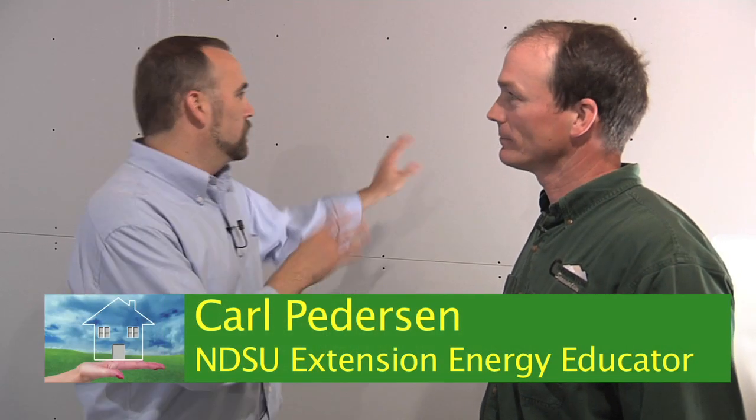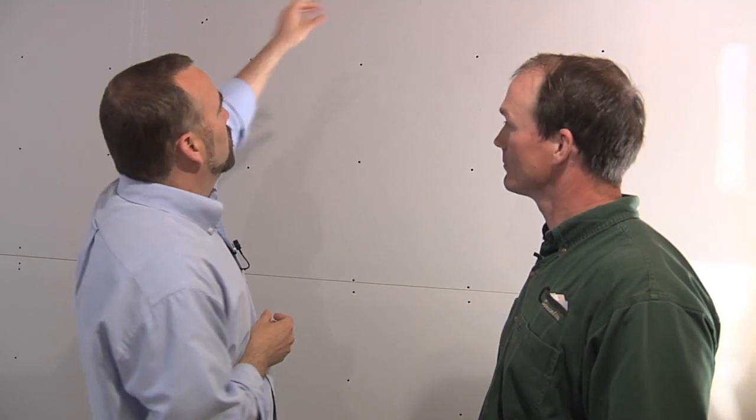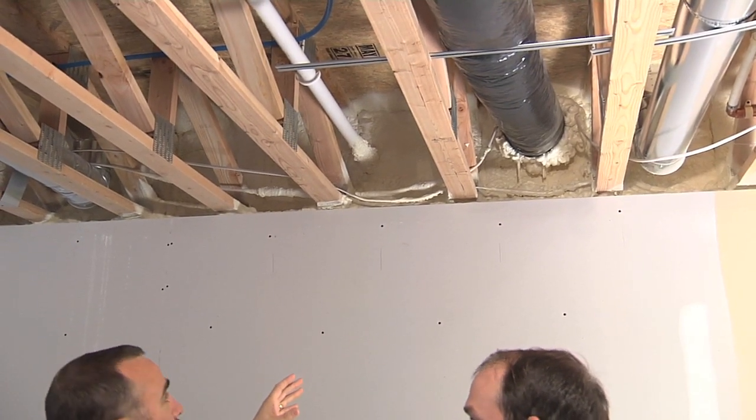Gary, we talked about the insulated concrete forms that you can screw the drywall straight through, but I also noticed there's something else. This rim joist is an area that's very often overlooked. It's not insulated well — people just shove fiberglass insulation in there.